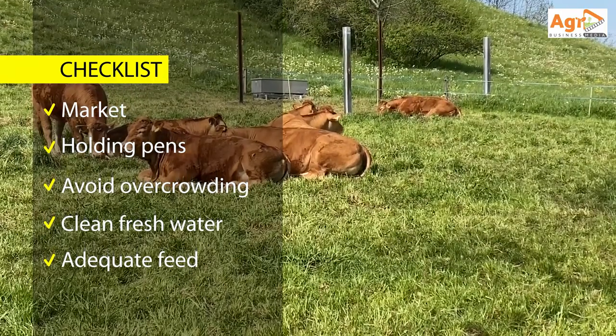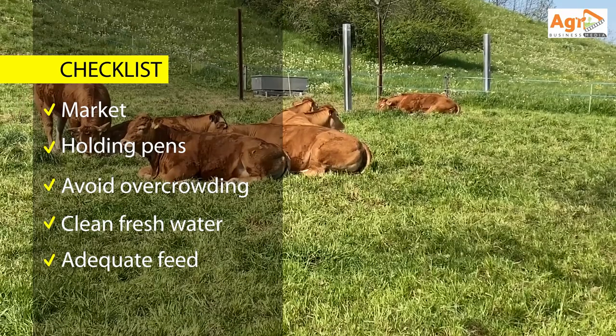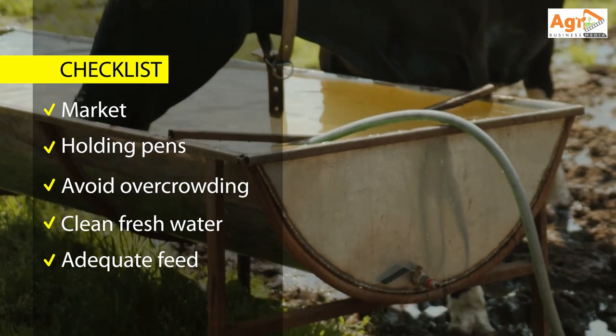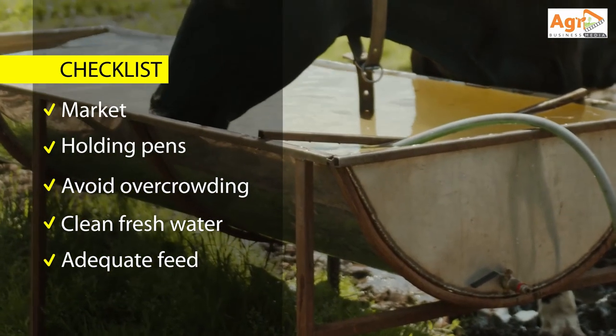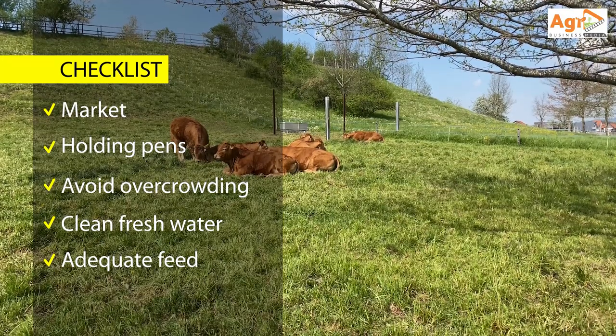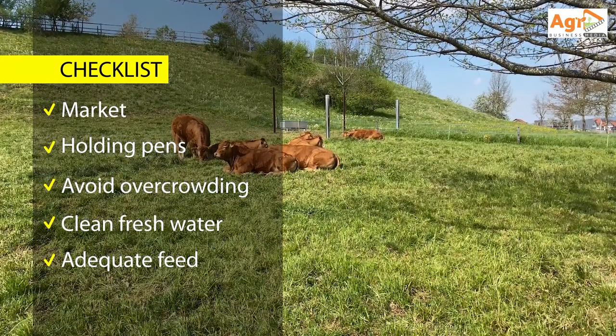Ensure there is fresh and clean water at all times. Allow for at least 50 liters per head per day. You can use half-drums raised from the ground as water troughs. Your holding pens can be made using locally available materials such as wooden poles.